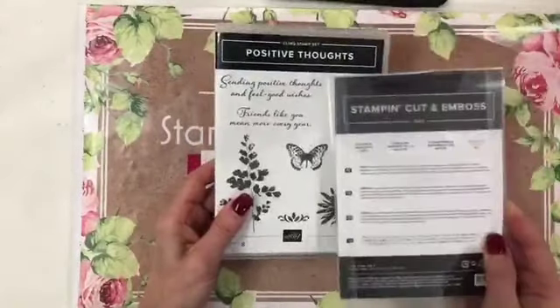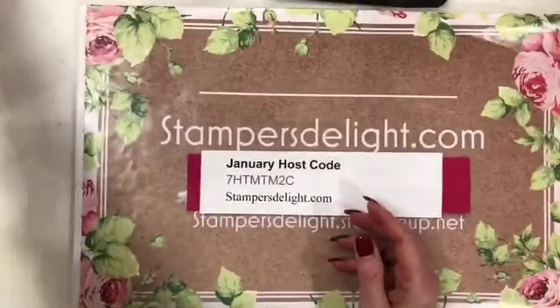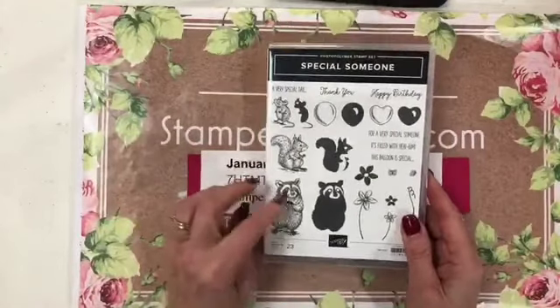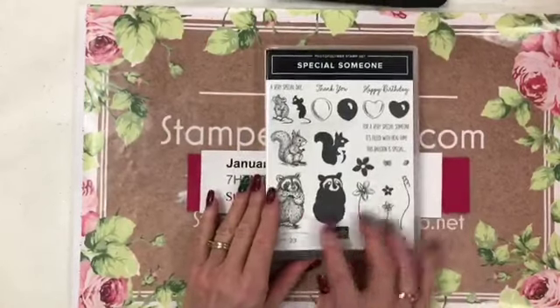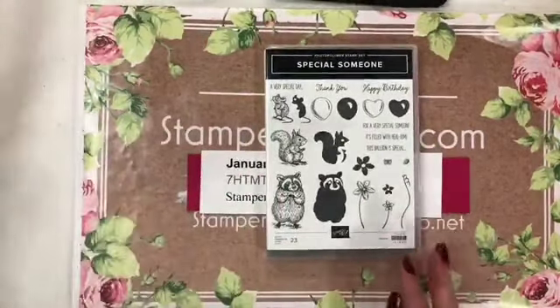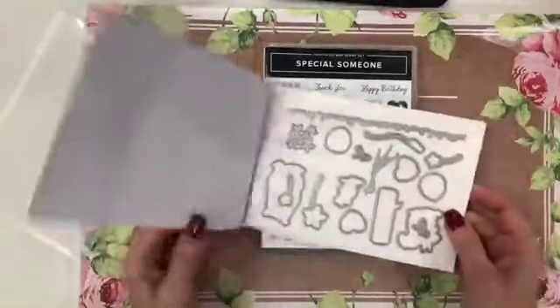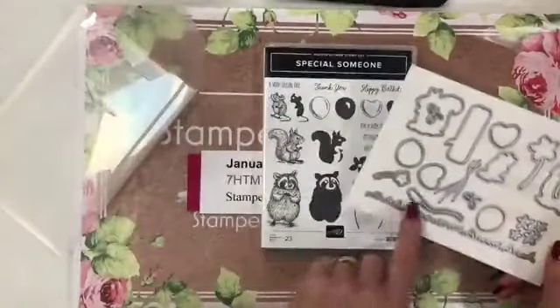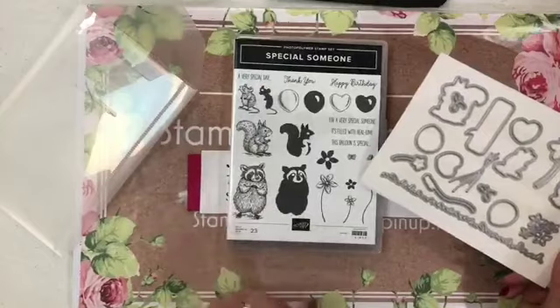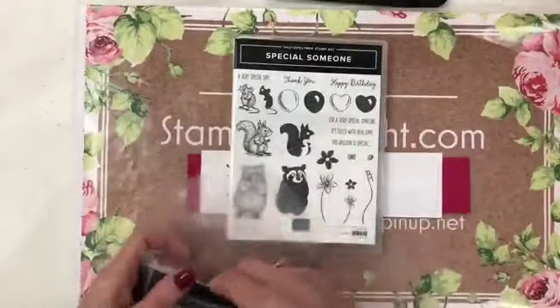This is in the mini catalog and starting in February you can get the dies to match. Next is Someone Special — what a cute little set with a little raccoon, squirrel, mouse, and a couple of happy birthdays. Just an adorable set, and it's two-step stamping. Guess what? You've got dies to match — all those cute little animals you can die cut out, plus extras like balloons and hearts. I'm so excited to use these — I have no classes this weekend, just my Facebook Lives, so I'll be playing with all these new goodies.